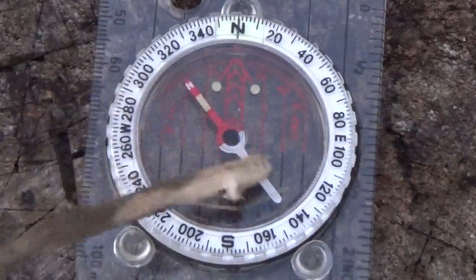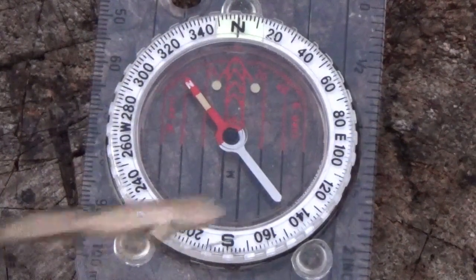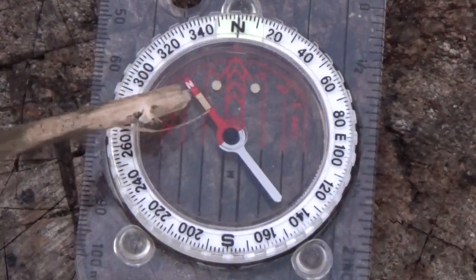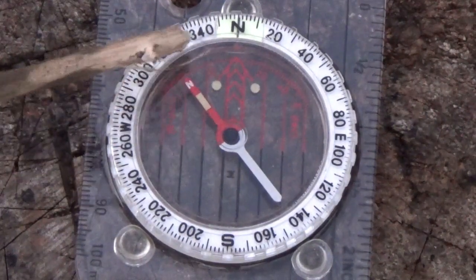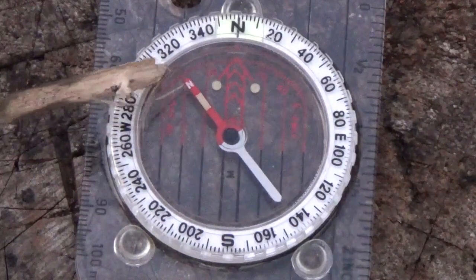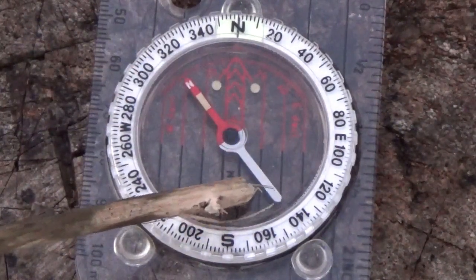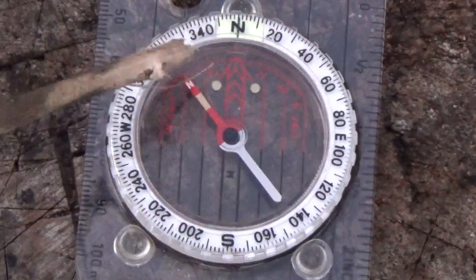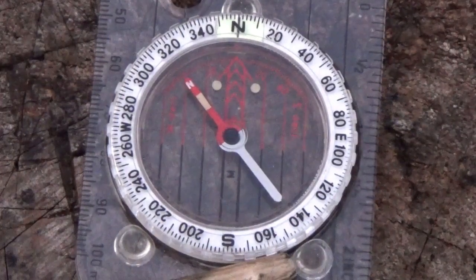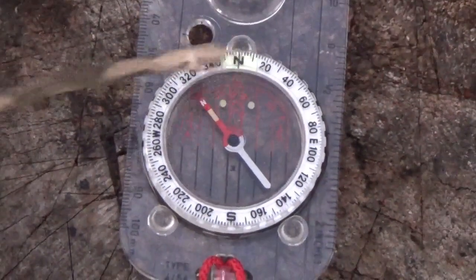Underneath the bezel, the next thing we have is our magnetic needle. The red end of the needle will always point to magnetic north — that will become more apparent in our next part of the lesson. The bottom end always points south, so you've got north and south of the needle. The little rubber bits on the side allow you to put it on the map and stop it from moving.